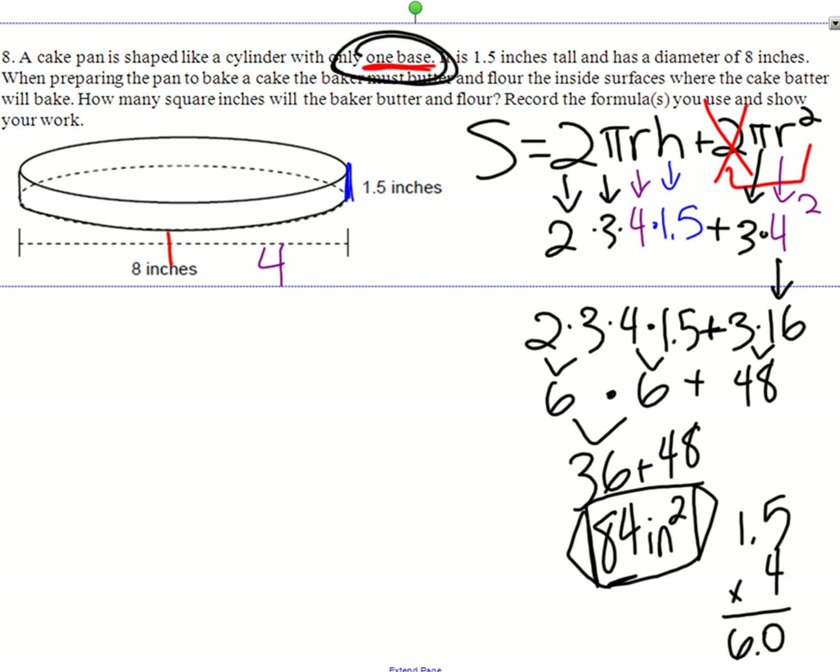All this arithmetic is sort of extra. If you can get the setup right, you're probably going to get it right. If you don't understand how to get that first line, you're probably going to mess some stuff up.